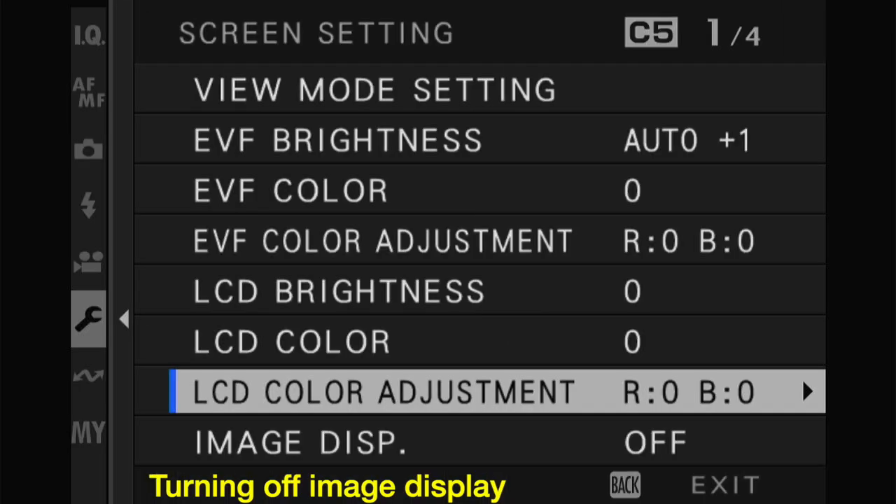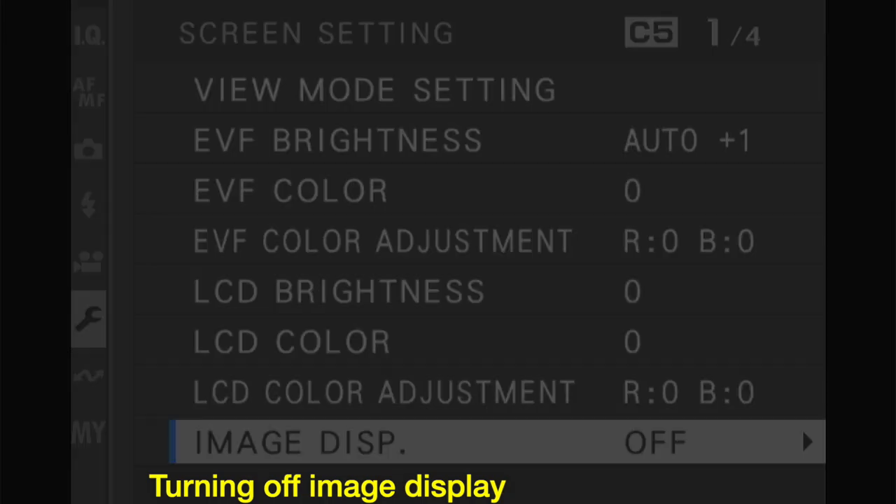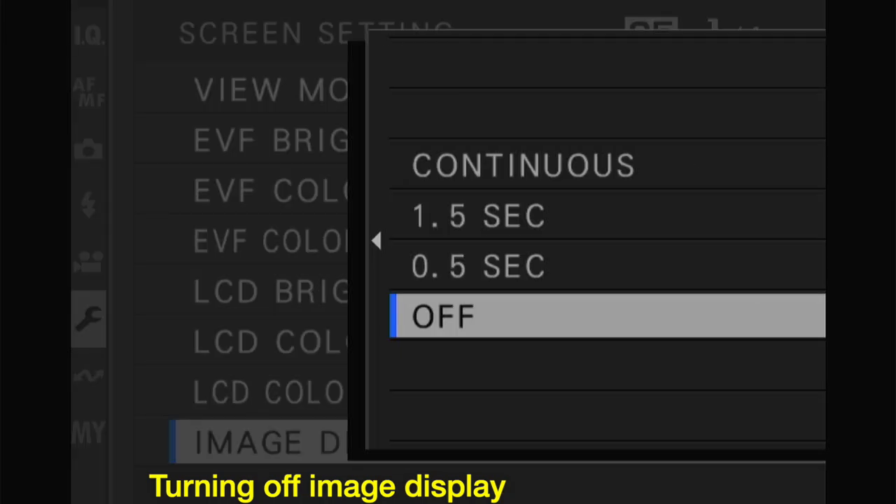I always turn off image display, because if you don't, you can end up with a real problem. If you're tracking a bird in flight and you press the shutter release, the camera shows you your picture and now you've lost track of the bird. So it's always useful to have that off.